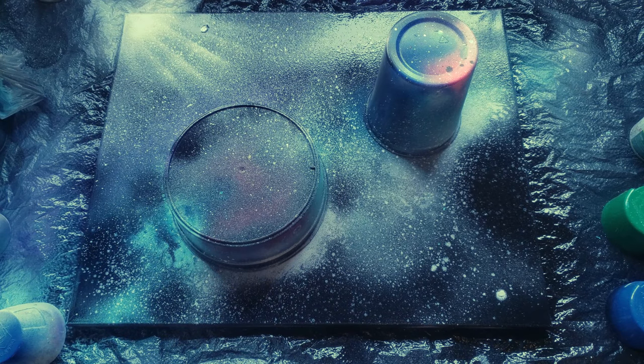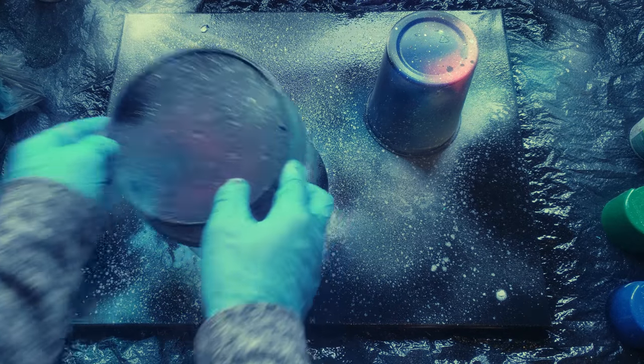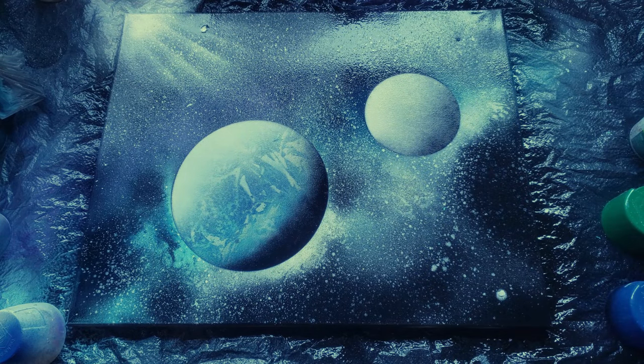Alright, we have our planets, our light source, our stars, and our flecks. Now let's remove the containers and see what it looks like. There's one planet — looks pretty cool. Here's our second planet — looks pretty cool as well. Now we just let it dry and our masterpiece is complete.